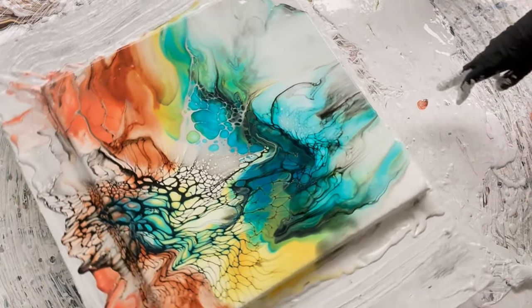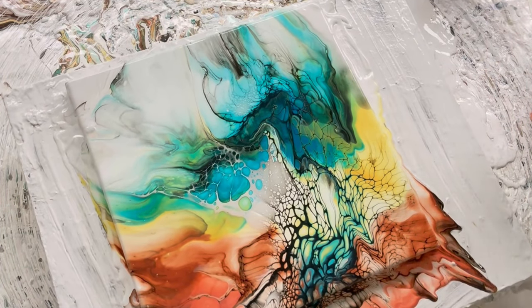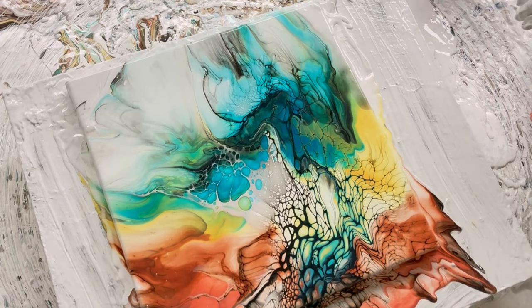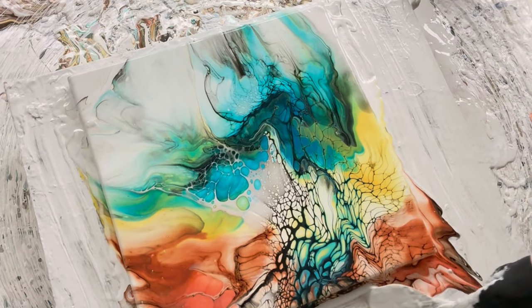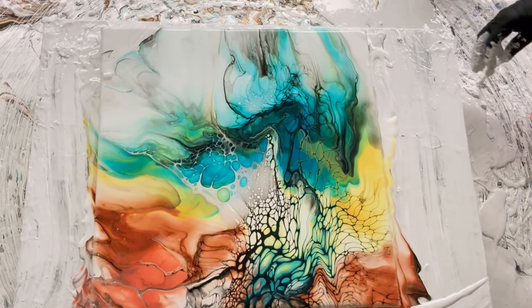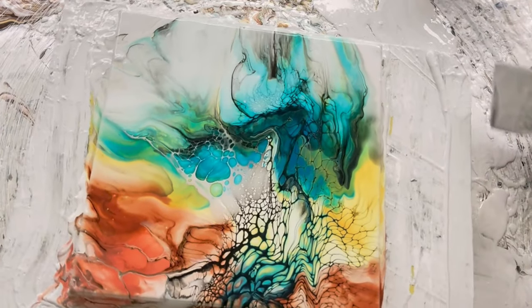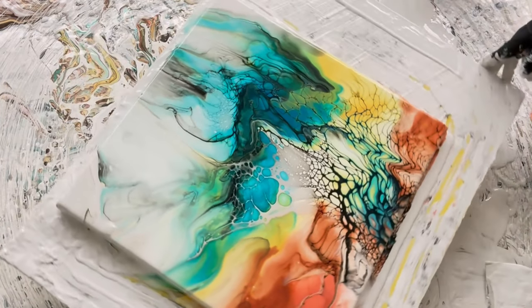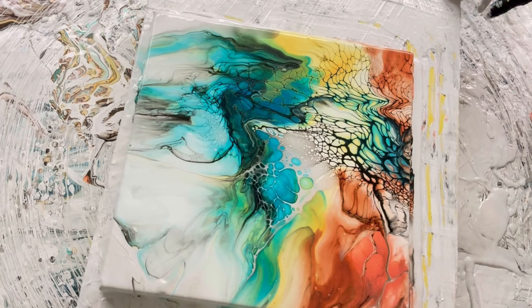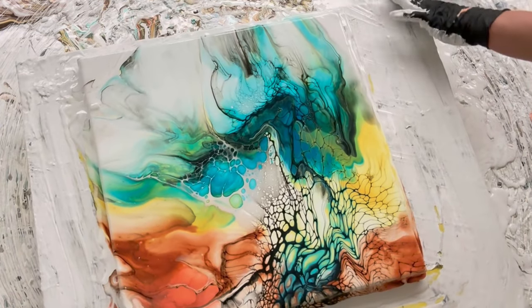I'm looking at this bottom, deciding how much of it I'm willing to lose. Honestly, I don't think I mind losing that — truth be told, I kind of like all the other stuff better. I'm going to keep spinning.